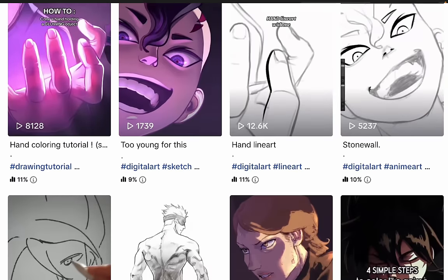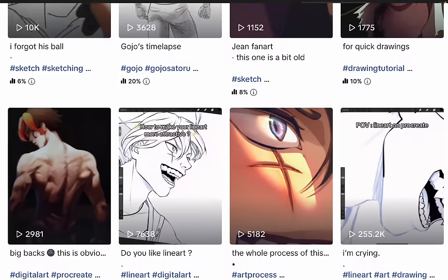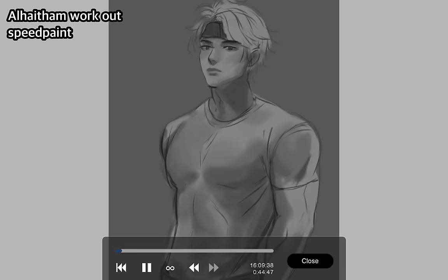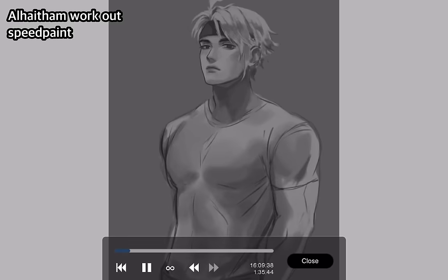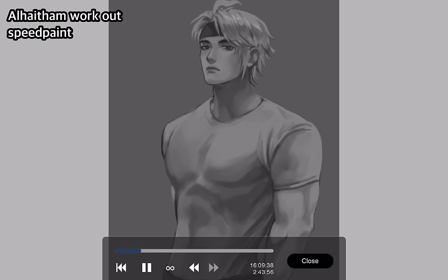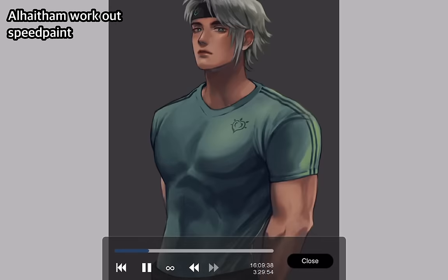Thank you seniyo for the tutorial — be sure to check them out on TikTok, their art is just amazing. That was so much fun. Again, if there are tutorials you'd like me to try out, let me know in the comments. 2023 is coming to an end — I want to thank you all for your support throughout the year. I cannot wait to bring you more content in 2024. Happy holidays everyone, and bye!